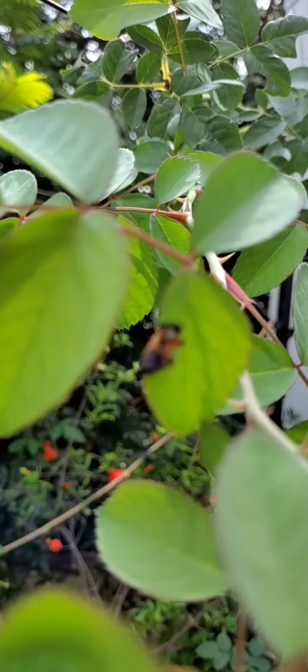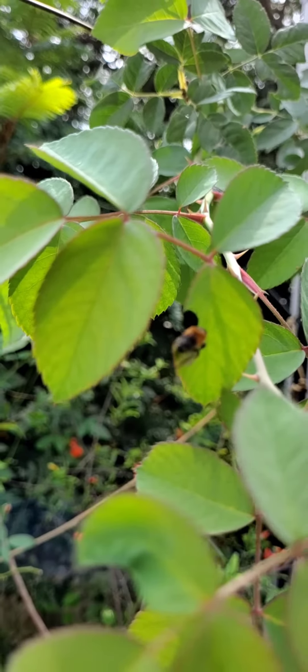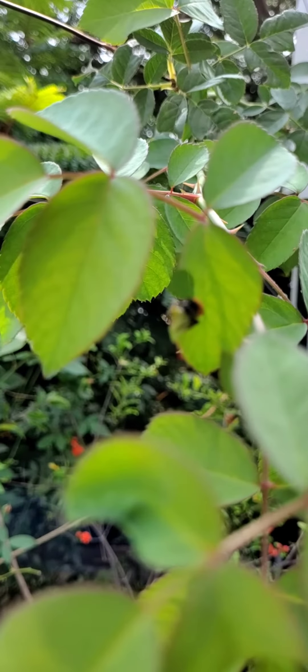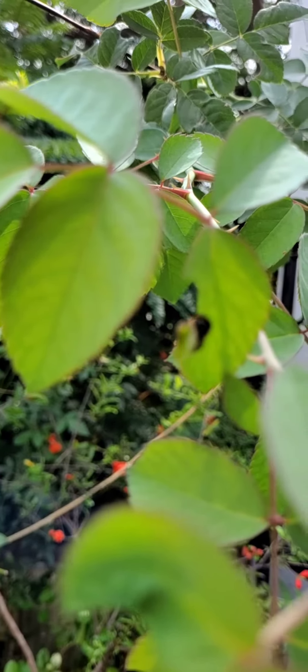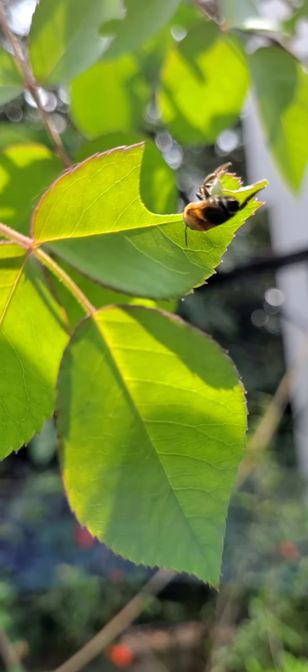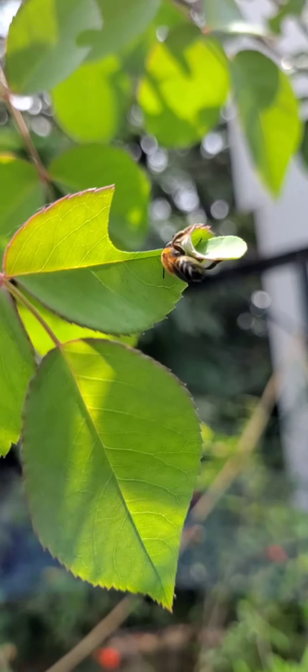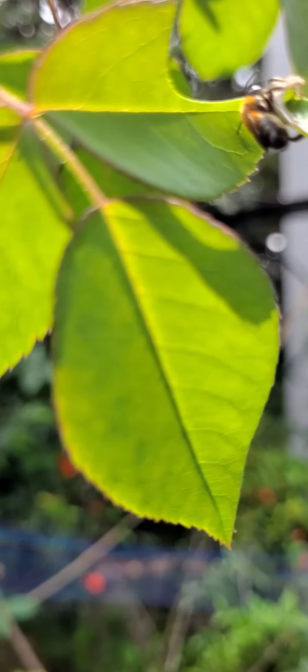Wanna see him? Here's this guy. See the way he cuts these leaves and just vanishes before you realize what he has done. Just watch how he cuts the leaves and rolls them under his knees so that he could carry it forward.